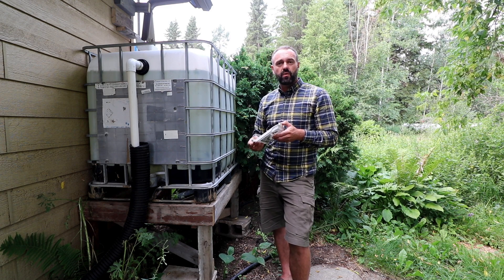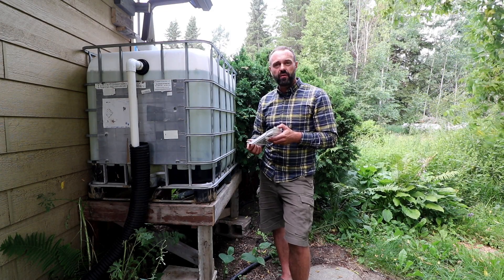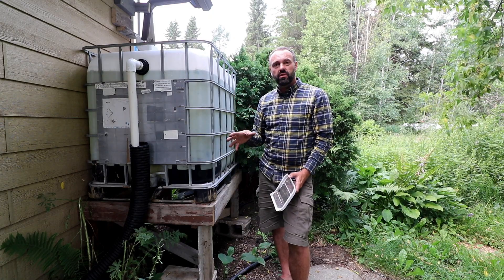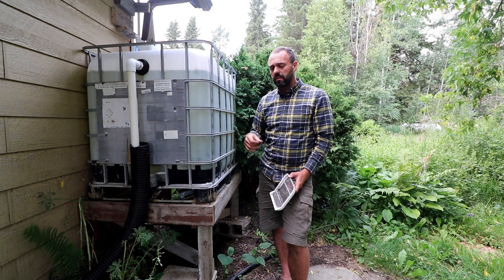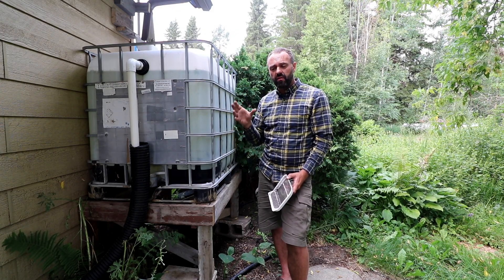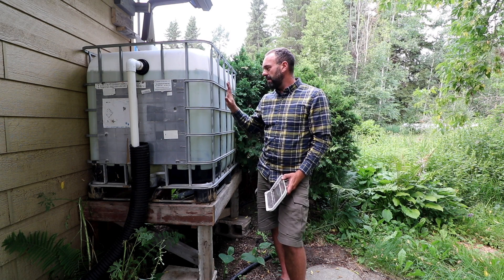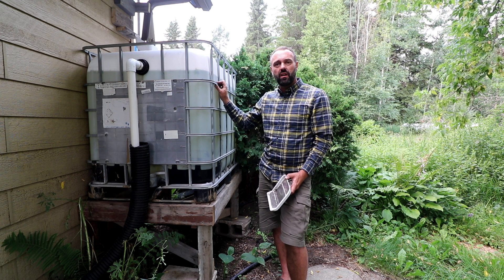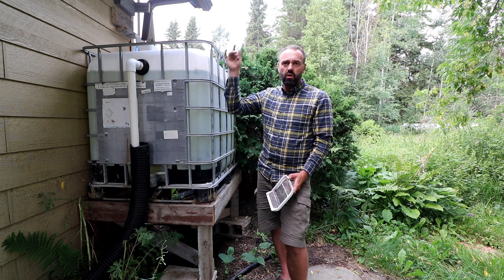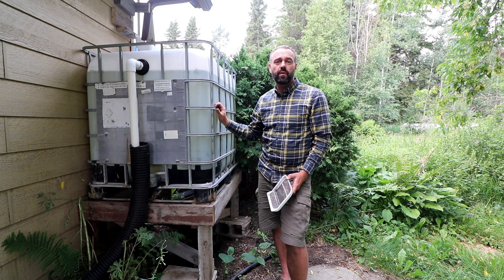Hope you found that interesting. We've got a bunch of other rainwater harvesting videos on the channel. We also have an online rainwater harvesting course. With this year's drought — I think it's been called the 1,200-year drought — more of us have to start harvesting snow and rainwater. This is going to become an absolutely essential component of survival in the future as water becomes more scarce, so check out the show notes below for information on our rainwater harvesting course and all of our other rainwater resources.